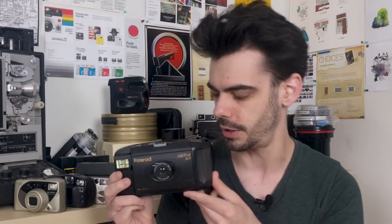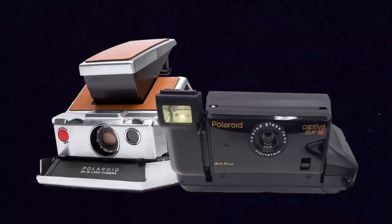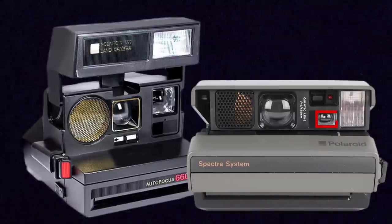This is the Polaroid Captiva. The Captiva was an SLR, which meant that if you looked through the viewfinder, you were actually seeing through the lens. For a number of years, Polaroid wasn't making cameras like that. The original SX-70s had viewfinders like that, but then the later One Steps, the 600s, and the Spectras all just had extra viewfinders on the side.